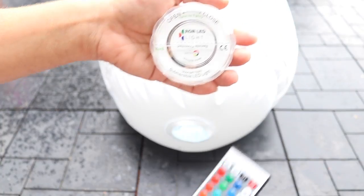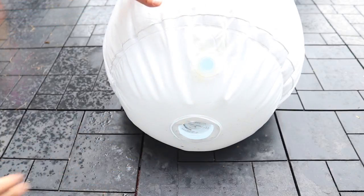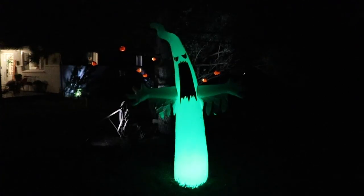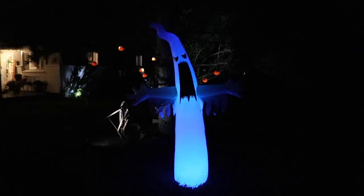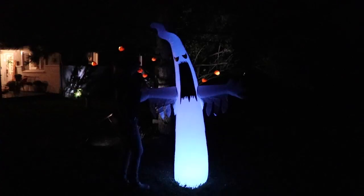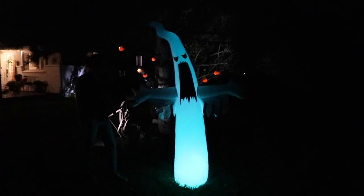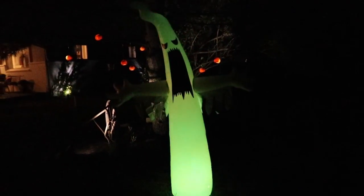Each battery pack comes with a remote so you can turn each one on separately, switch the colors and modes — it's really cool. You can see I'm wobbling it back and forth and it doesn't tip over at all. Since it's not staked in the ground, if you're interested in one of these ghosts, the link will be down below in the description.